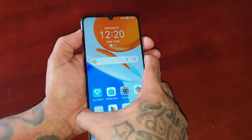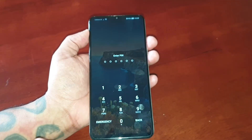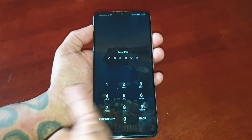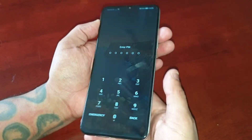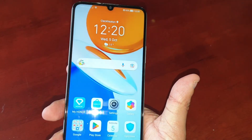Now when I lock the phone and try to swipe to get in, I'll need to enter a PIN code — or I can simply just use the fingerprint reader. Bam, I'm straight in.